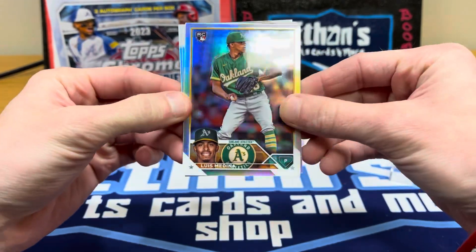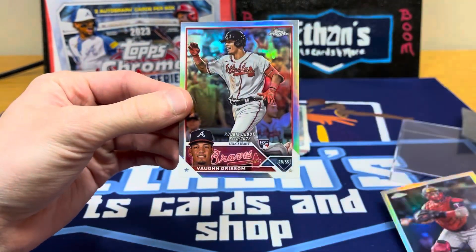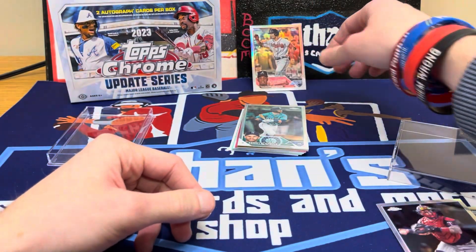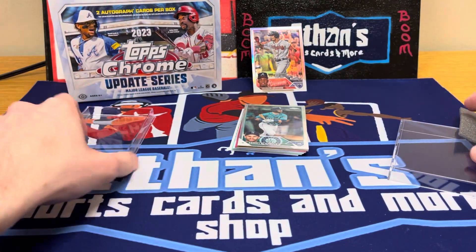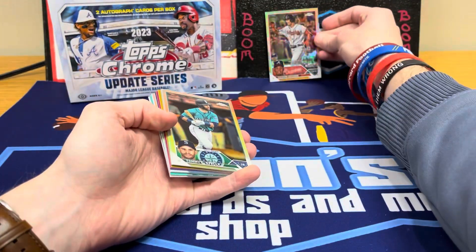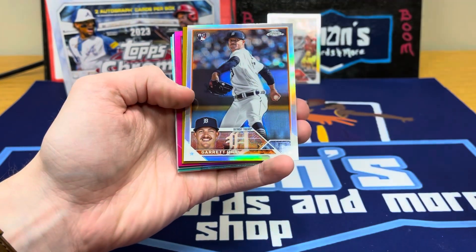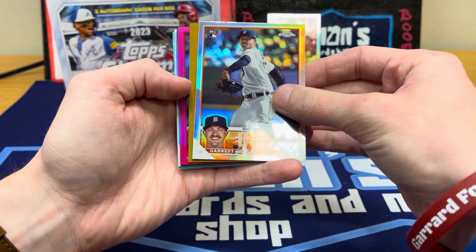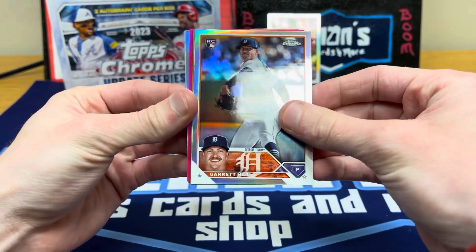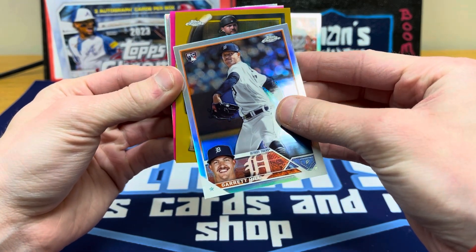All the cards in Breaker Delights are either refractors, numbered inserts, or autos. Starting out with the Luis Medina rookie refractor, Christian Vasquez refractor, and Von Grisham rookie refractor — not a bad one there. Then we've got Tommy Listello refractor rookie and Garrett Hill.